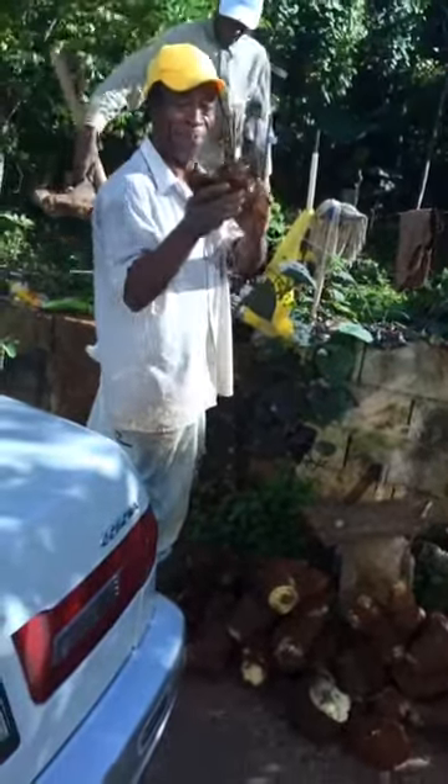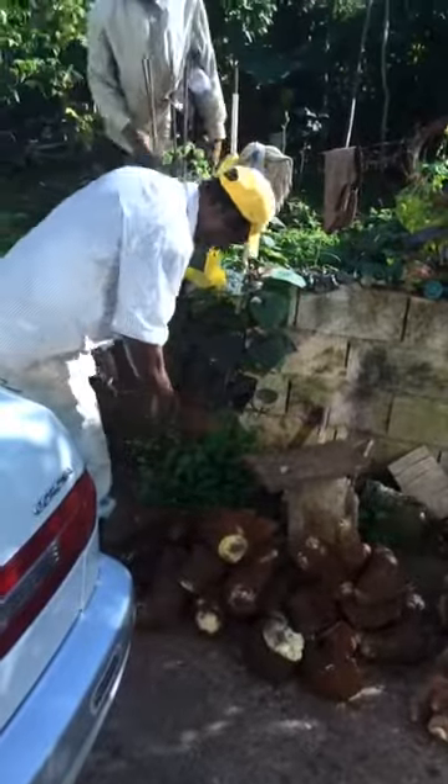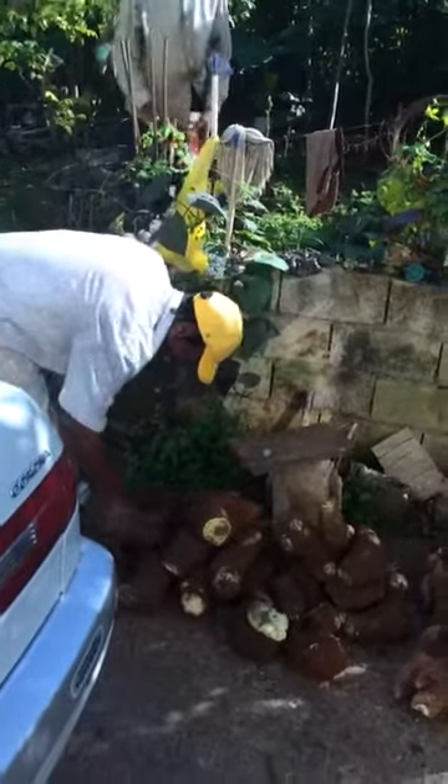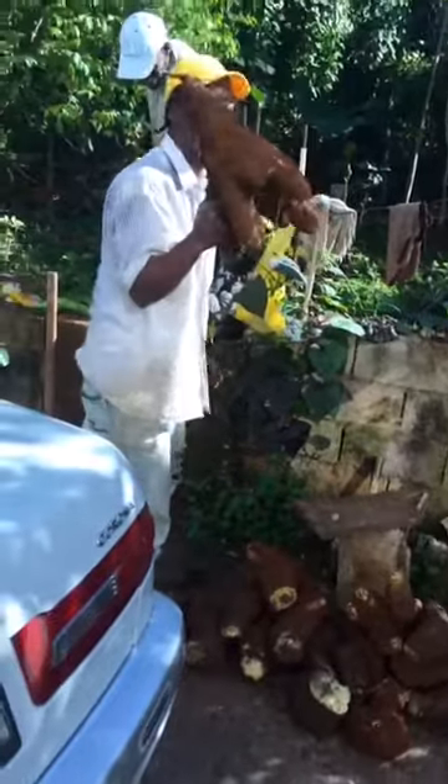This is guinea yam. Real guinea yam. And this one is a bigger guinea yam.